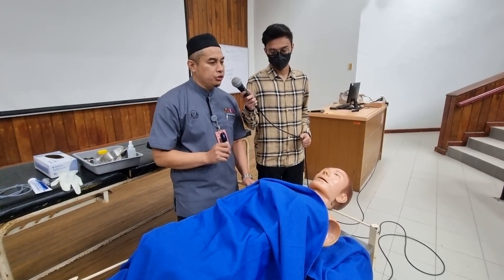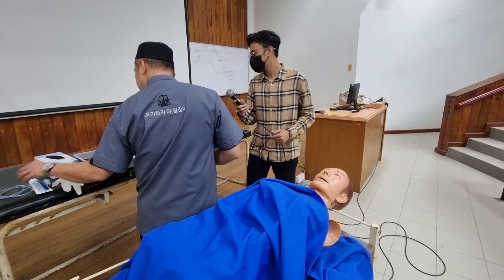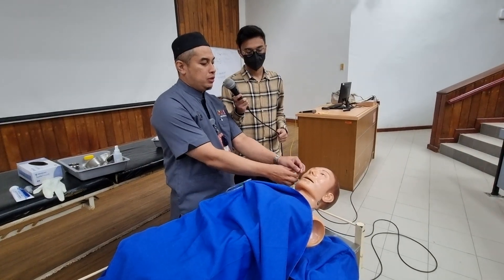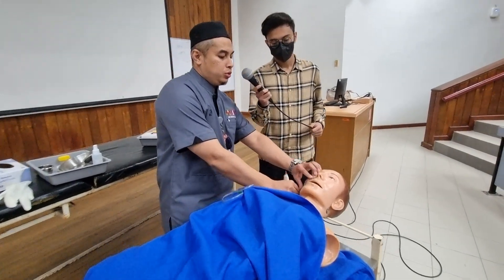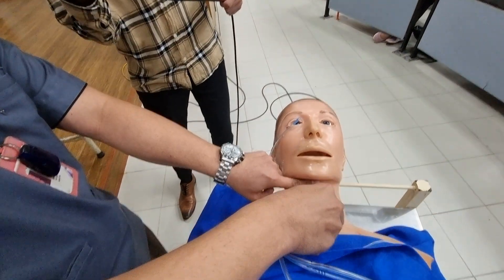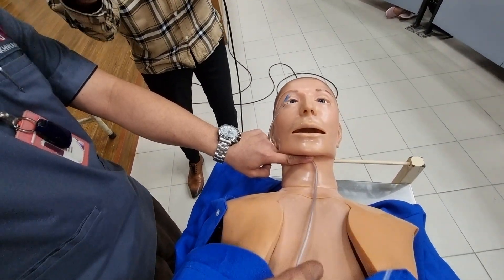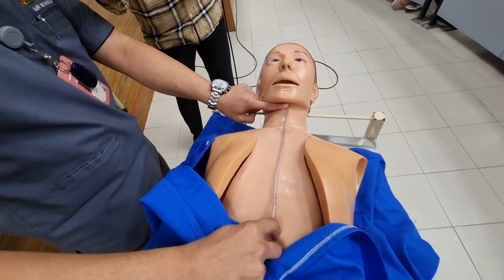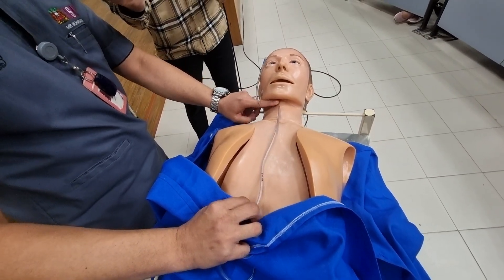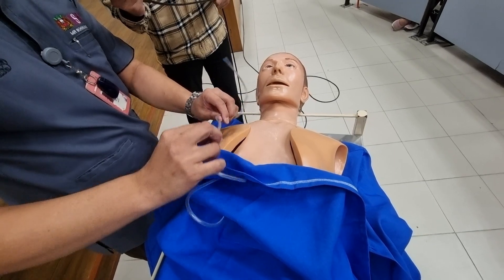First of all, I would like to take the nasogastric tube and start my measurement from the tip of the nose, going to the earlobe, going back to the center, down until I reach the area just below the xiphoid process. Usually the measurement is around 40cm.